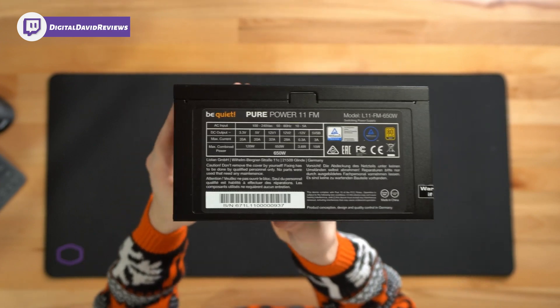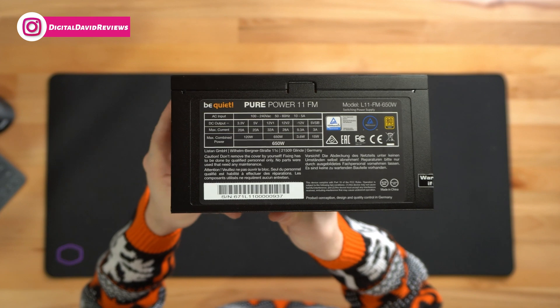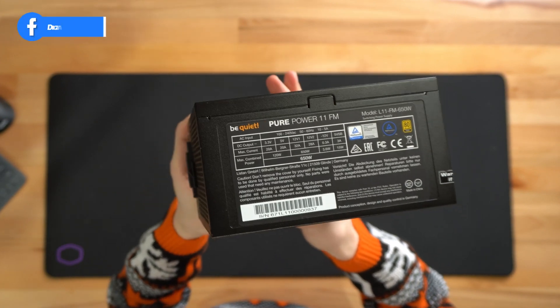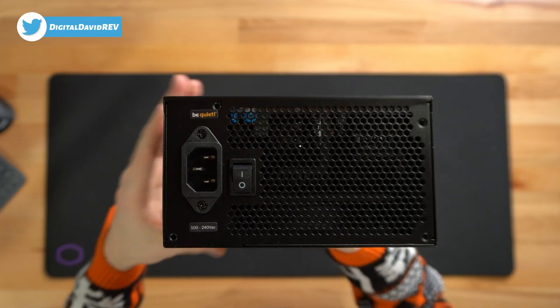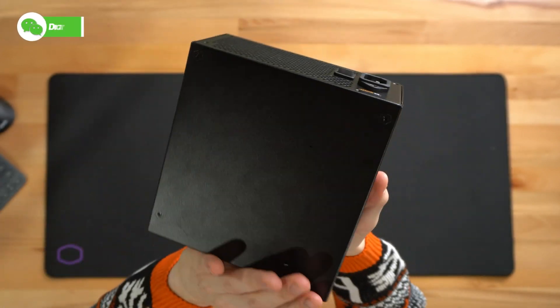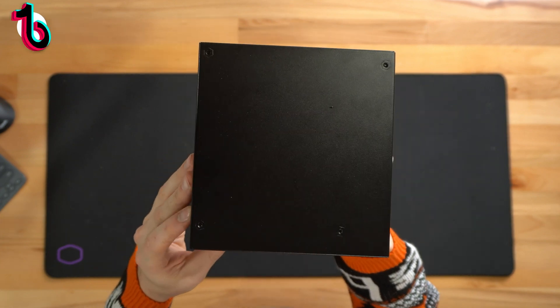We can turn it over to this side and you can see we have our model information. Again, this is 650 watts — they also have a 550 and a 750 watt version available, and it's 80 Plus Gold. On this side you can see how we connect it to the wall with our power cable and the toggle on/off switch. And last but not least, we have the plain cover on the top of the unit.